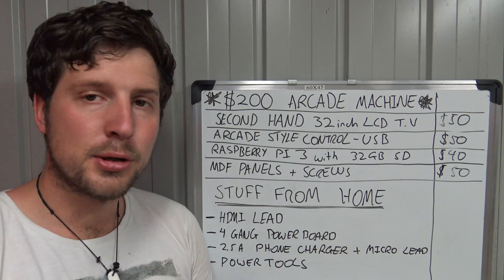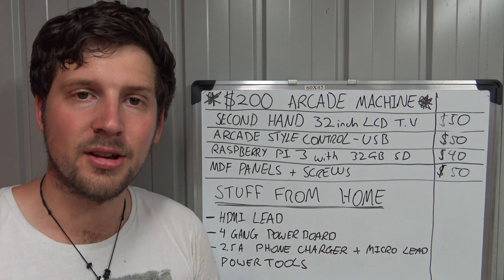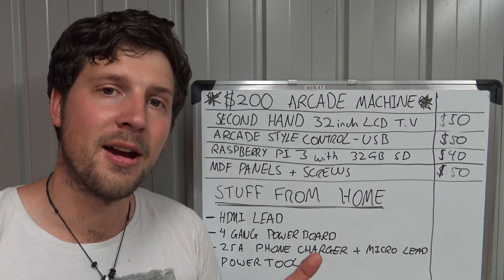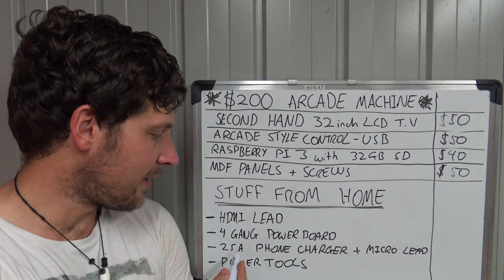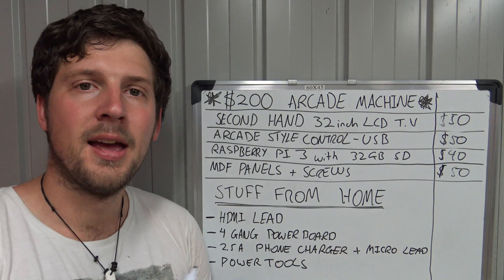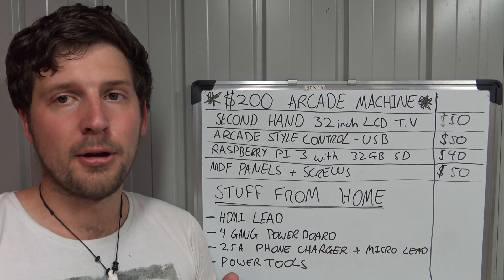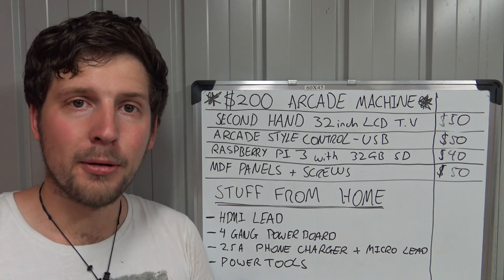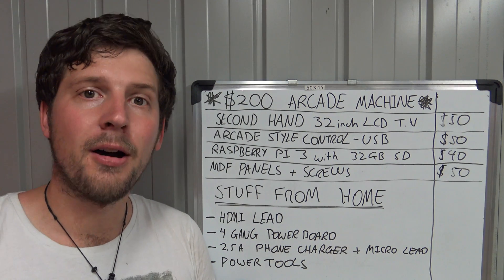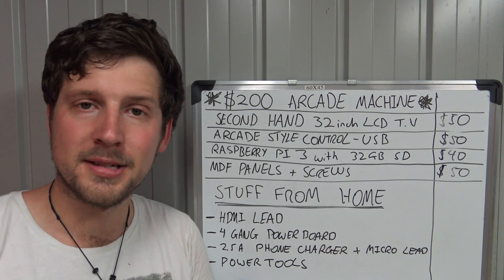I also haven't allowed for a 2.5-amp phone charger with a micro USB lead. I've had tons of phones over the years and have so many of these chargers at home, and most people probably have spare ones too. The key thing to note is the 2.5 amps — it is the maximum input to a Raspberry Pi. Going over doesn't make a difference, but going under could cause power issues with higher-power games, as there won't be enough power for the GPU, CPU, and USB controllers.